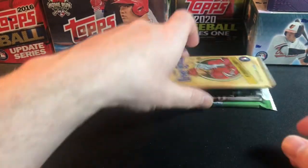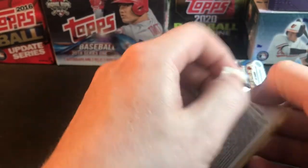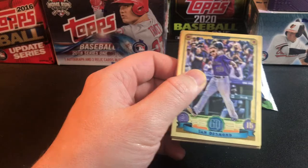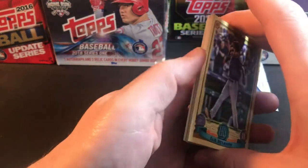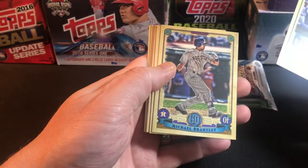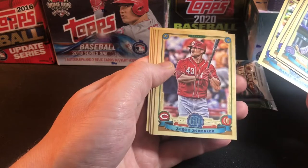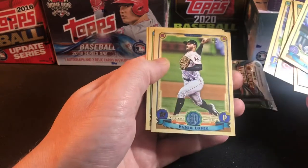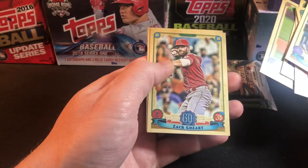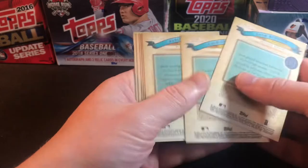Now the 2019 Gypsy Queen — I've had no luck with this product. They have a lot of variations; maybe we can hit an auto if we're really lucky. We pulled: Ian Desmond, Michael Brantley, Margot, Schebler, Kramer, Lopez rookie card, Gozart, and a Reddick. That's pretty much how it goes for me with this product. I think 2020 Gypsy Queen will be much better with the rookie class.